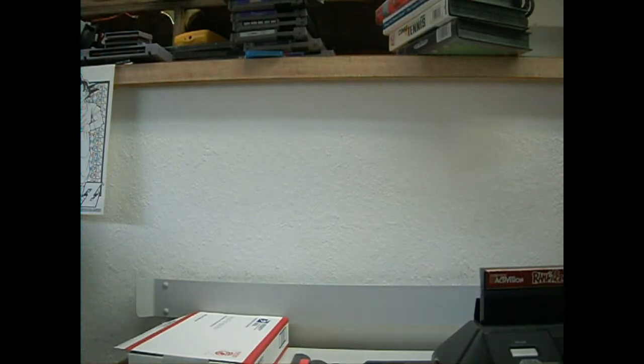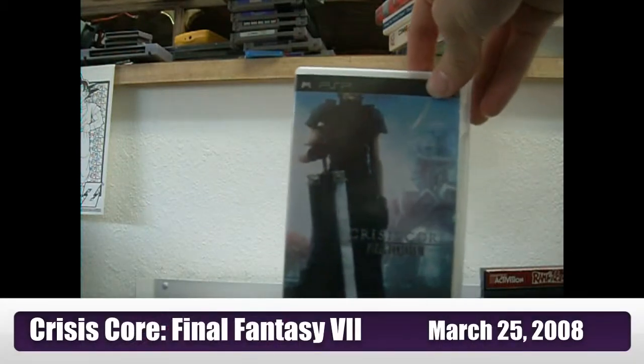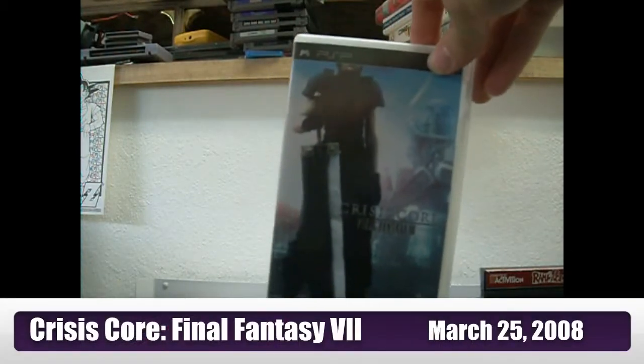The best game developed for the PSP, hands down — it's one of my favorite games of all time — is Final Fantasy 7 Crisis Core. Amazing game. I love the battle system and the graphics are amazing for the PSP.